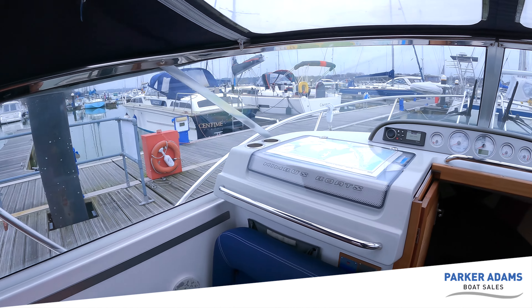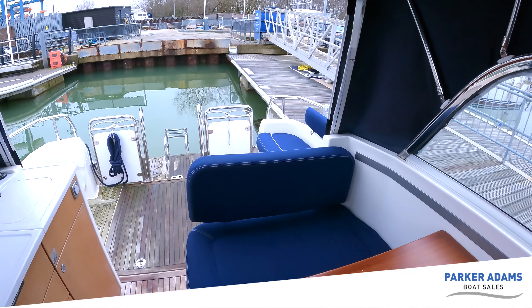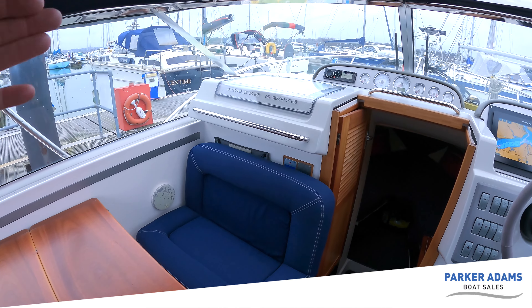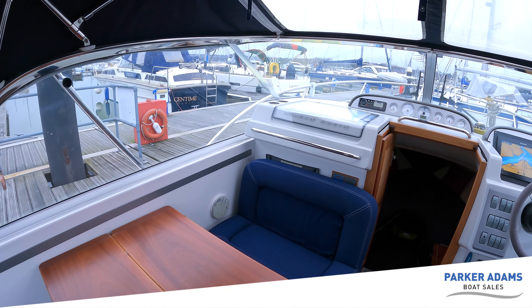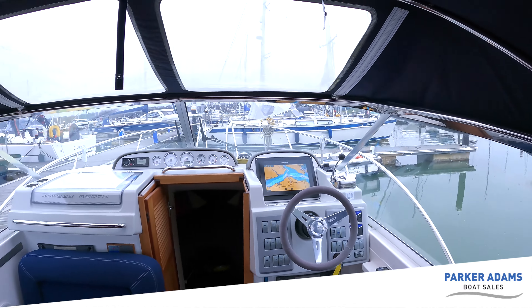All your Volvo Penta dials are up here including a Fusion head unit which has Bluetooth so you can connect your phone for stereo. It's a really nicely laid out area, and a little later I'll show you how it converts — the table folds down flat against the bulkhead and that chair lifts up to provide an additional co-pilot and forward-facing seat. Very well equipped, everything you need, and really nice and cozy with lots of headroom under the covers.